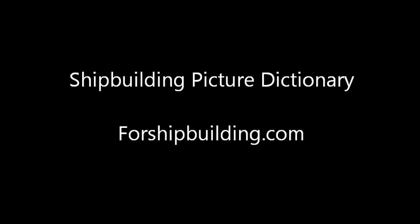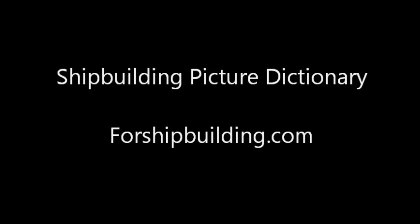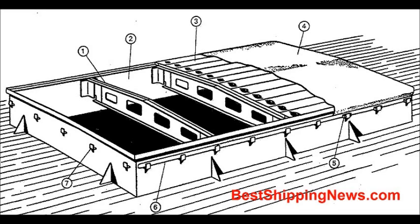Shipbuilding Picture Dictionary for Shipbuilding.com. Traditional System: Hatch Beam.